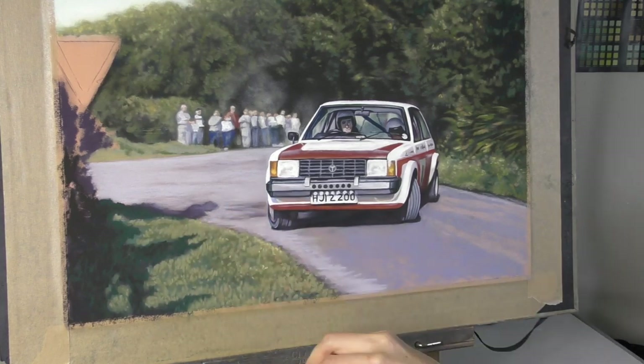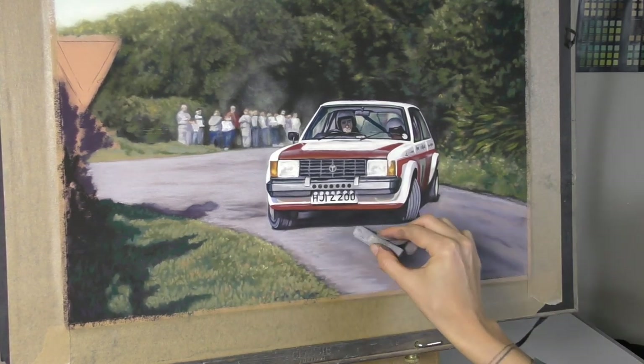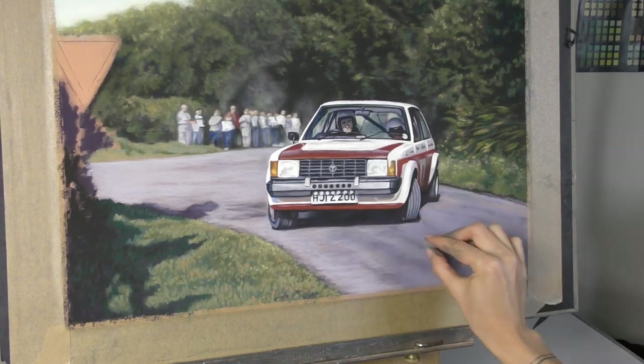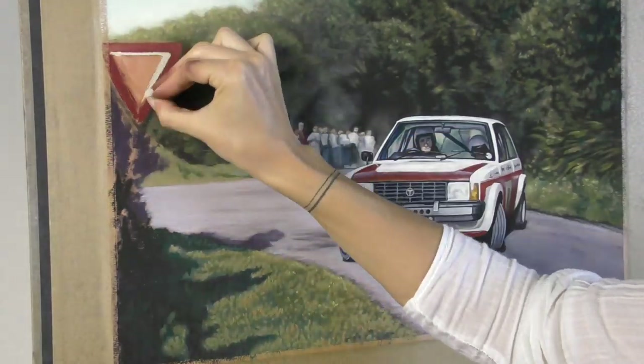Similarly with the foreground area I tried to keep it loose — not worrying too much about every blade of grass or every little stone on the road. I really wanted attention and focus to just be on the car. Everything else is a bit of a blur.